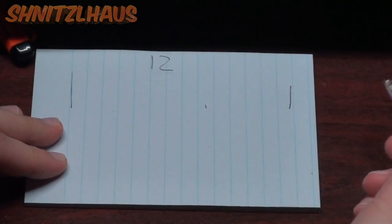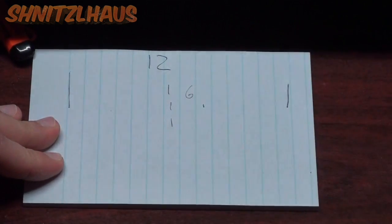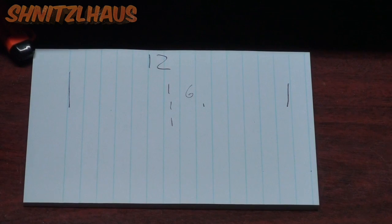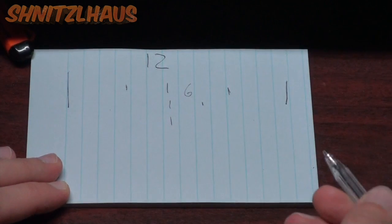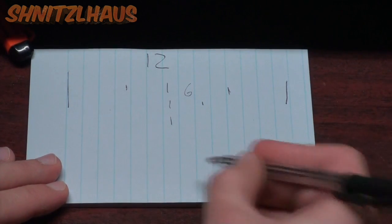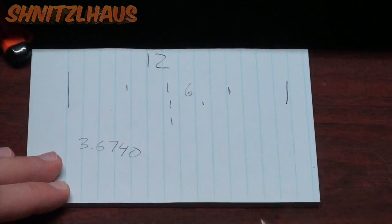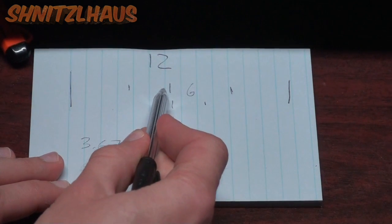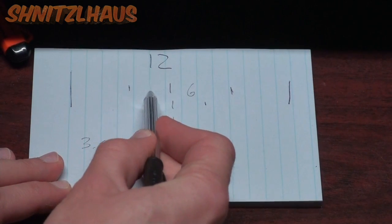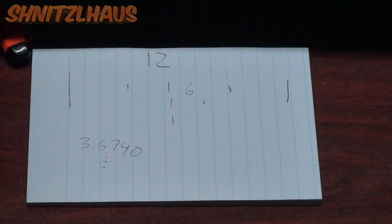We divide that by two to get the center, which is six inches. Our bolt shoulder-to-shoulder measurement was 3.6740. We want to divide that by two so we know how far to go left and right from our six-inch center point.